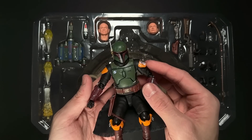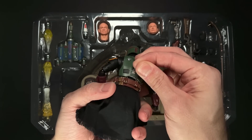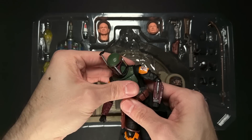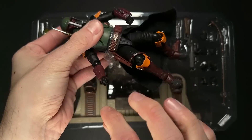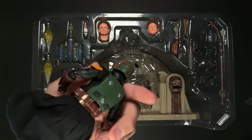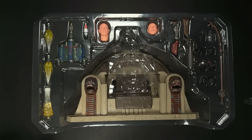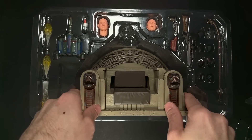In the Black Series we get maybe one gun or one weapon with a figure, and so this just has so many possibilities. For armored characters especially, there's a lot in Figuarts that might surprise you. They're much more fragile — I have broken so many little Figuarts parts over the years, and they're so much more expensive, so it's a lot more frustrating when you do break a piece.